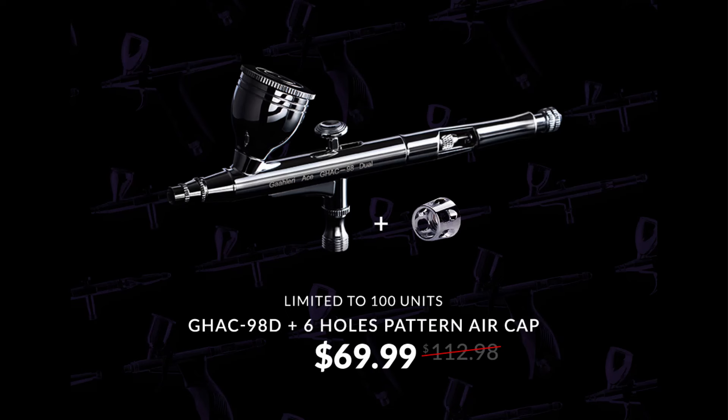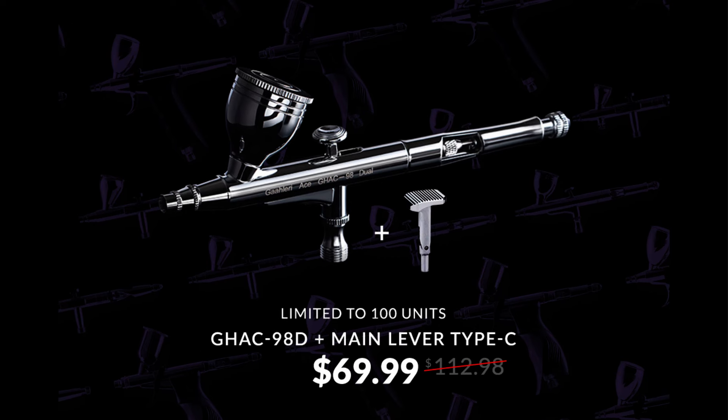First, the Ace Level GHAC-98D, a great performer right at the top of their product range, which comes with 0.5 and 0.38 millimetre needles. You have two options. The first one comes with an extra six-hole air cap, which gives you a finer spray pattern for those detailed uses. This set will cost you $69.99. Alternatively, at the same price, you could opt for the GHAC-98D but with the square optional Type-C main lever.